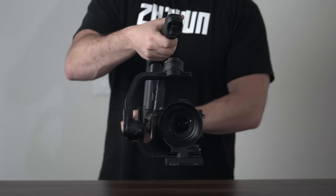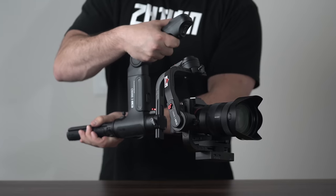I cannot stress this enough — properly balancing your gimbal is extremely important, so make sure it's done right. I'll see you in the next video.